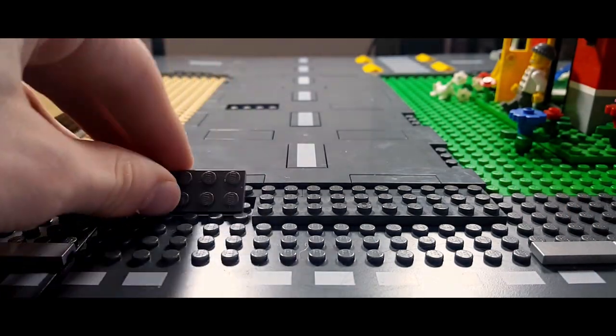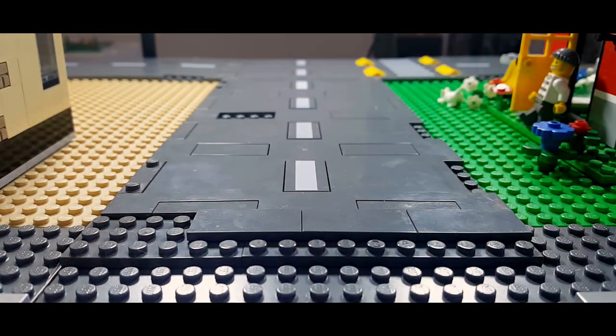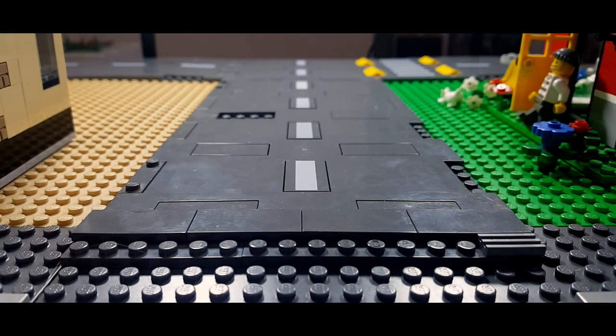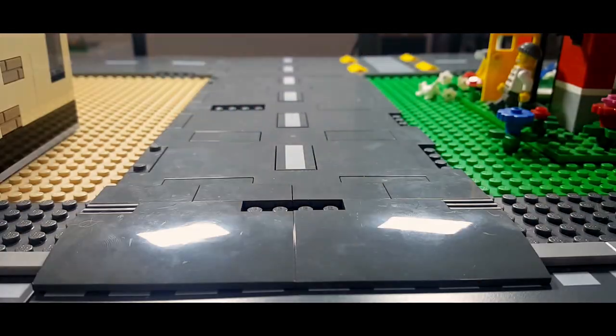Just take some of those ramps that come in the set and build something that allows the cars to go up above the ramp and maybe cross to the road — I built something like this, you can copy it if you like or design your own. You could also use pieces like this, which is a really nice one to use. I love using this in my older layout — I think it's also a really good option if you're trying to get smaller roads in your city.